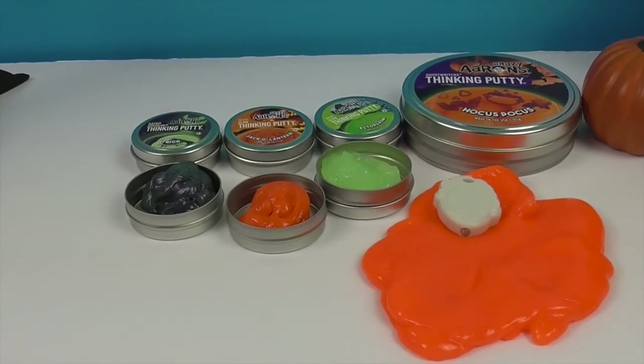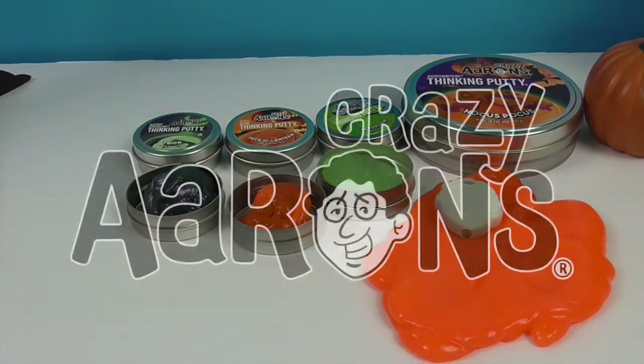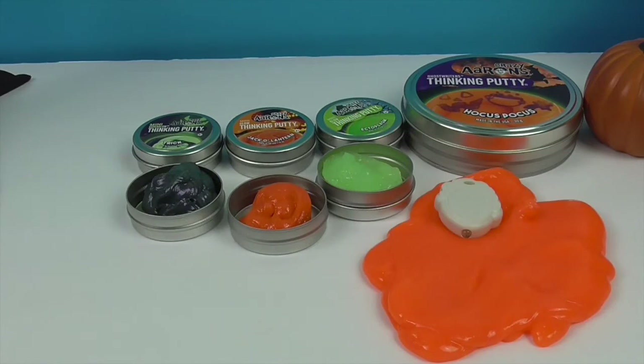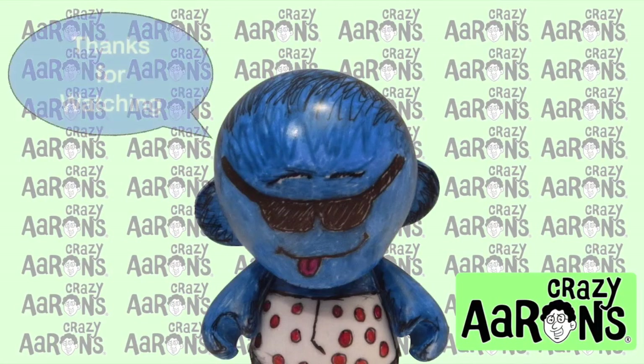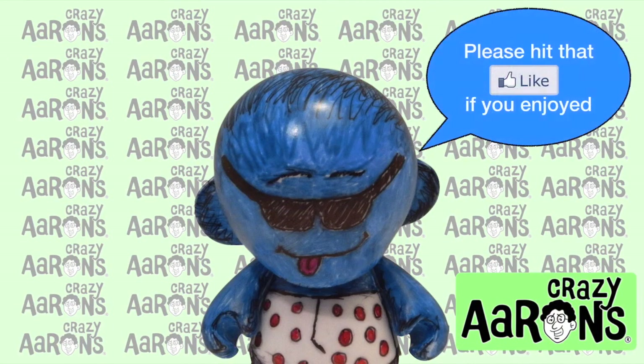Alright, so there you have it — all kinds of awesome putties from Crazy Errands. We want to say another great big thank you to Crazy Errands for sending these to us for free to share with you today. In the spirit of the season, I think these are great — really cool, really fun to try out. And who does not love glow in the dark? Now all of them glow in some way, shape or form. Thank you so much for watching — as always, come back and see us, subscribe, like, and we will see you next time!